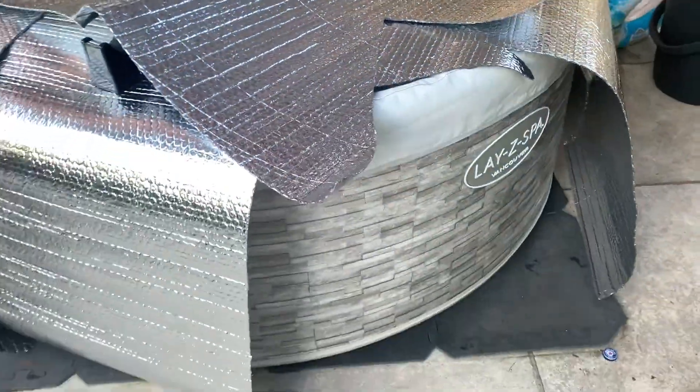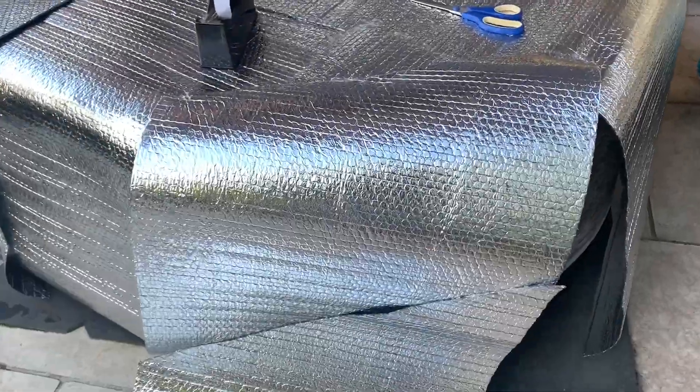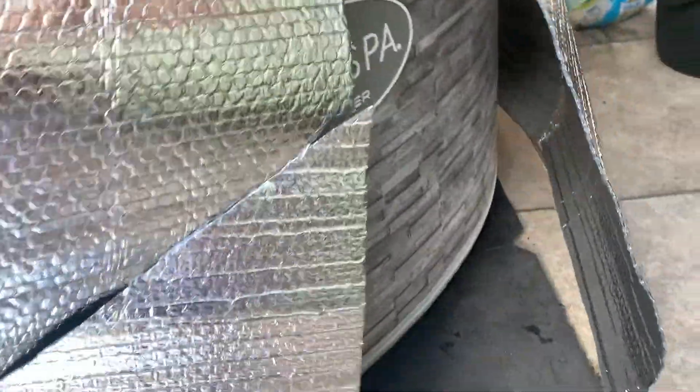Here it is stuck to the top, and then at the side it'll just be butted together there, and butted together there. Then I need to sort out the top sections.